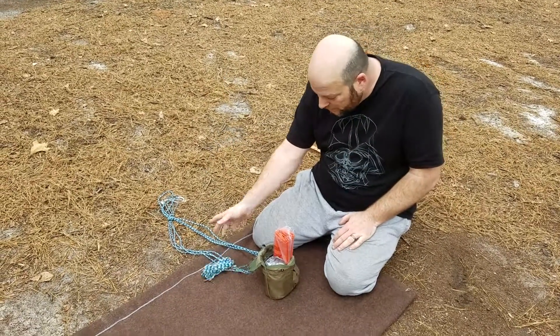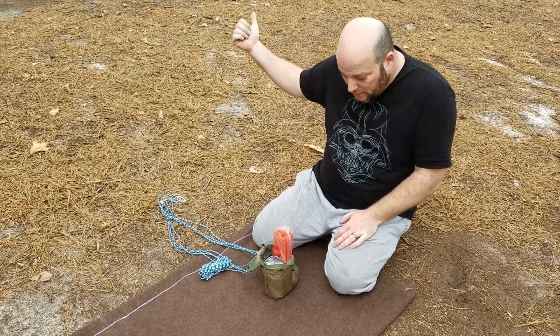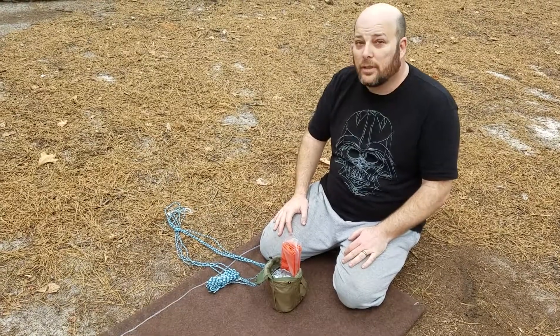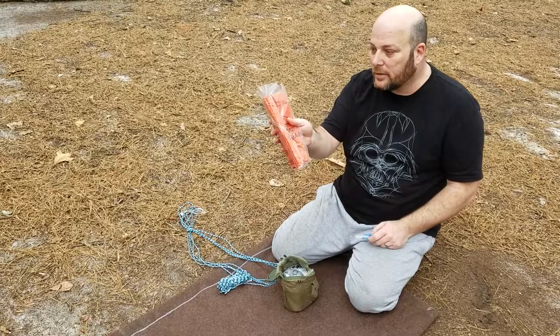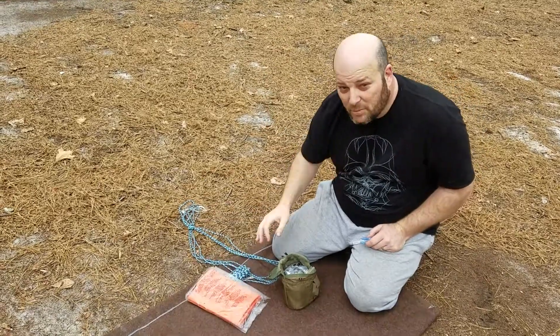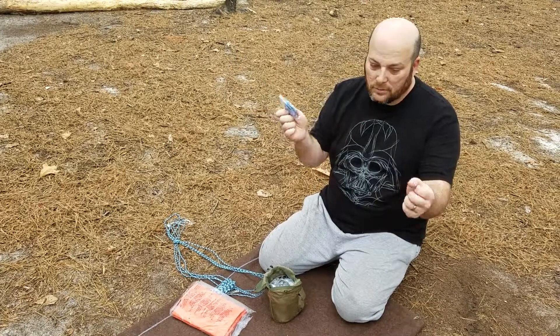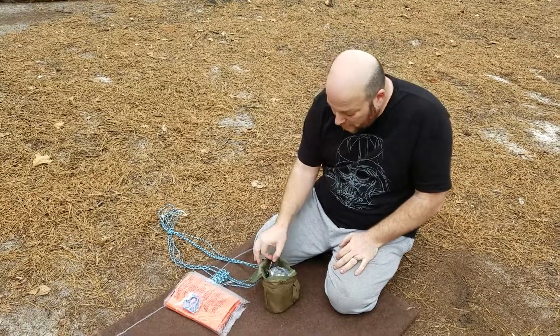I'm also going to be hanging a poncho, which is in my clothing and is waterproof. This is my sleeping bag. We're going to see if emergency blankets really work. This is a handsaw for maybe smaller items, and my Gerber.